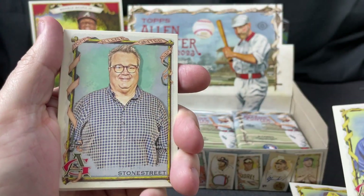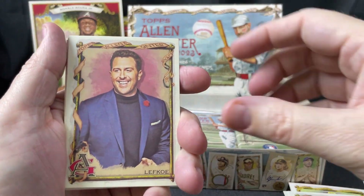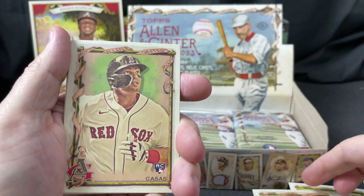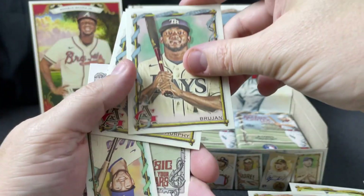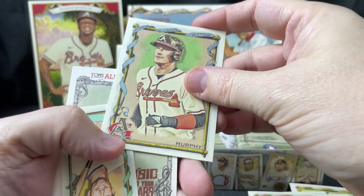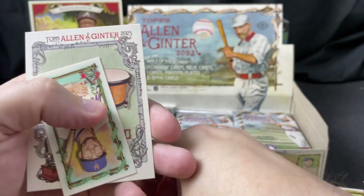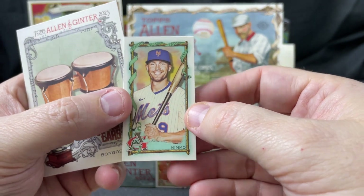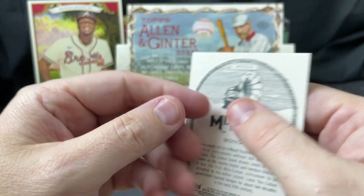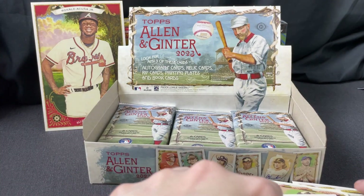Javier Assad, Eric Stonestreet actor, Lefkoe — not sure what he does — Tristan Casas rookie card, Brujan, Sean Murphy — I thought it looked different from Dale. Here's a Brandon Nimmo mini and bongos for 'Music to Your Ears.'